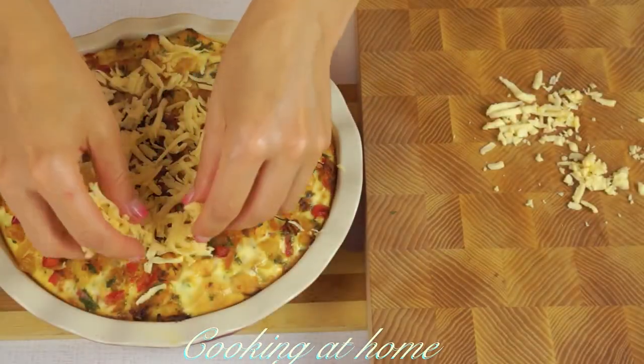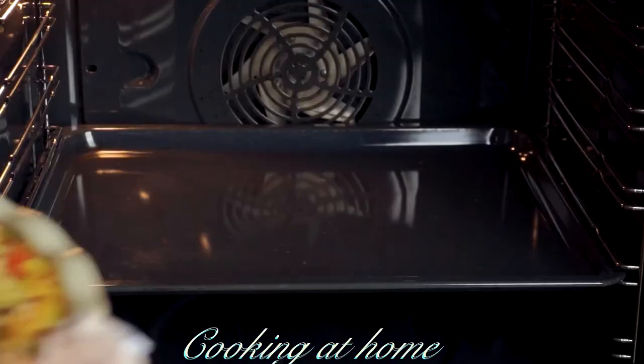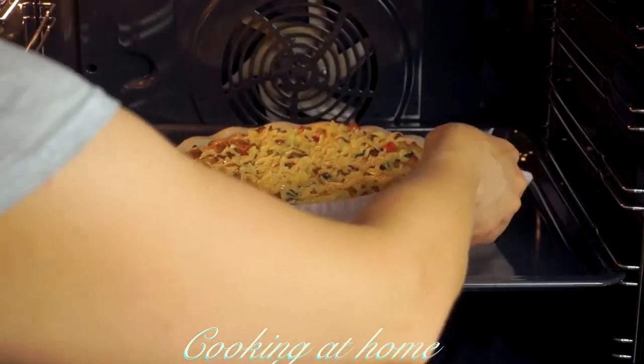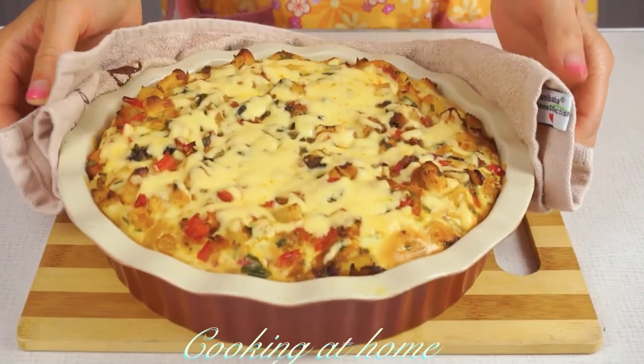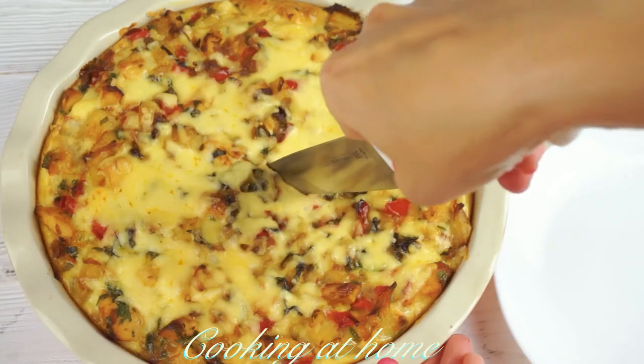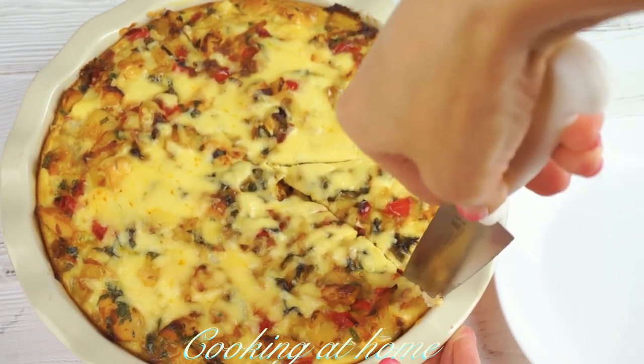When it's all done, add some sugar and cheese on top and put it back into the oven for about five minutes. And it's all done — you can plate it and try it. It's very delicious and super easy to make.